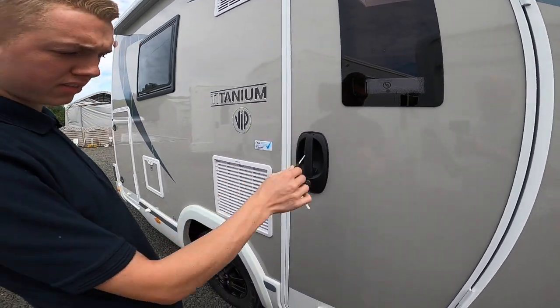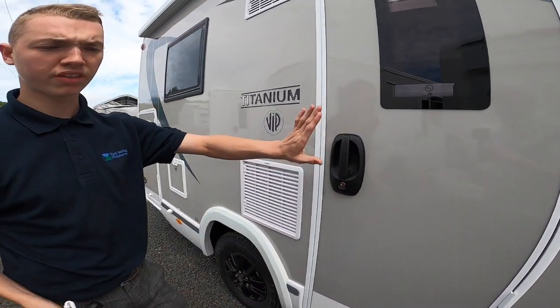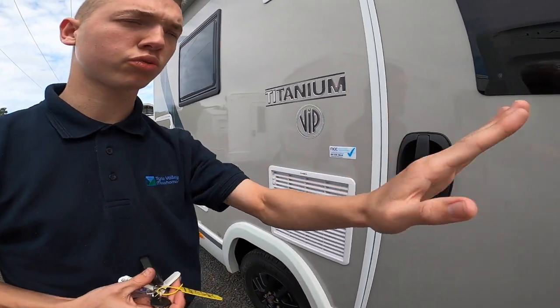Opening and closing the doors is done by this little key, along with all the other lockers. This door, whether it be in the VIP, isn't on the central lock — it's only the cab.